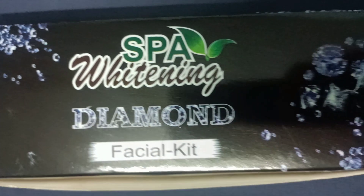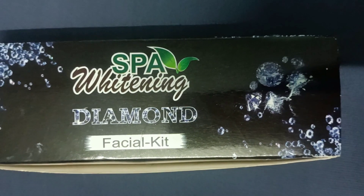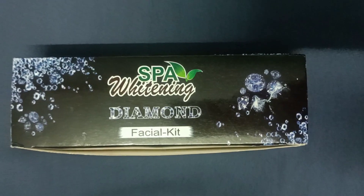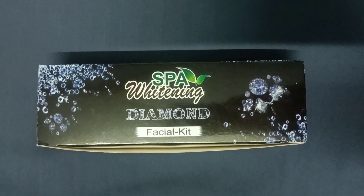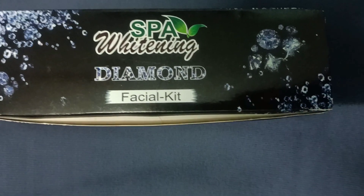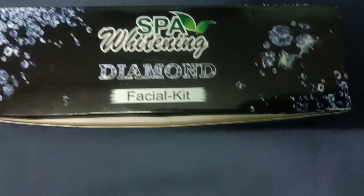This kit contains 3 products: Diamond Cream, Diamond Gel, and Diamond Pack. Each product comes in a 150ml quantity and is made in India. The product has a strong smell.